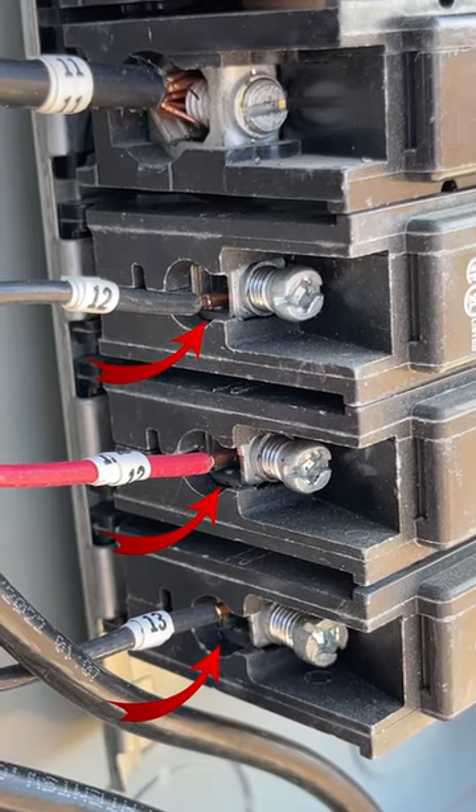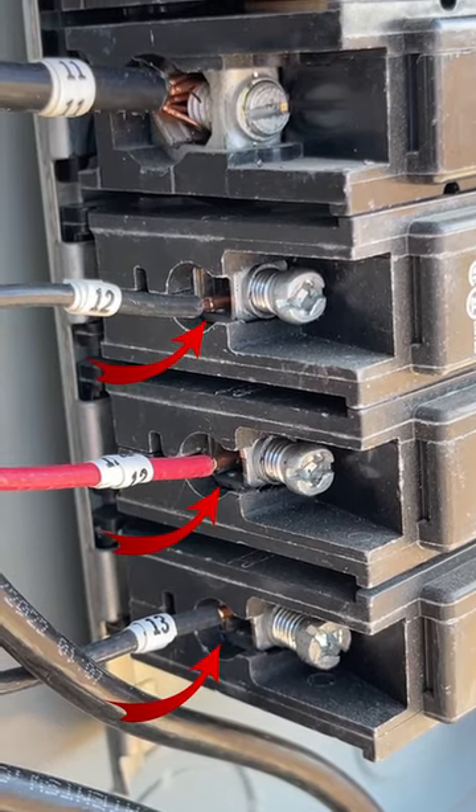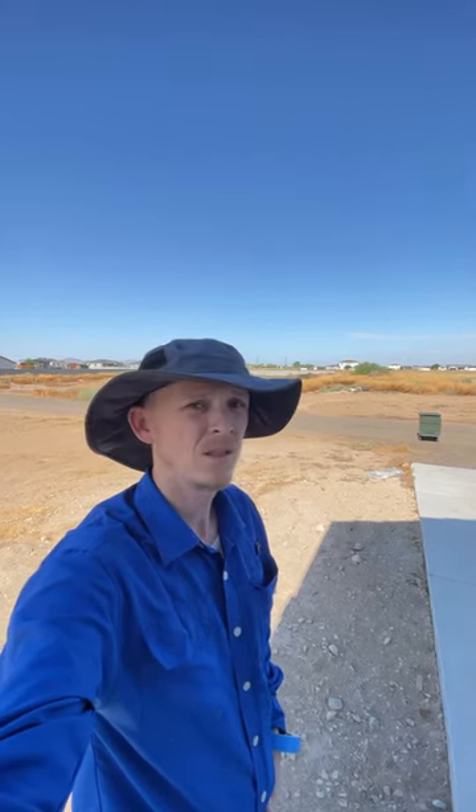Those wires are not even secured by the breaker lugs. A lot of people say the issues I find are because I just do tract homes, which is not true. I do custom homes too, and usually the custom homes are by far scarier than the tract homes. Now this home has no GFCI outside — like, how do you miss that? But let me show you inside this panel.